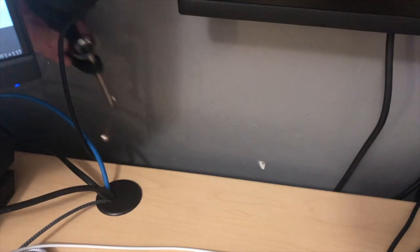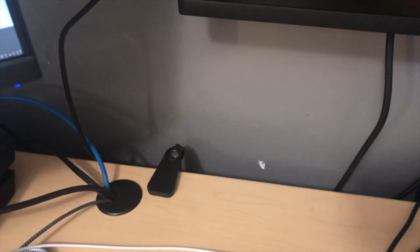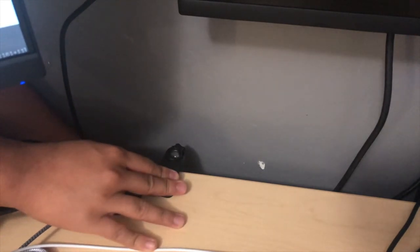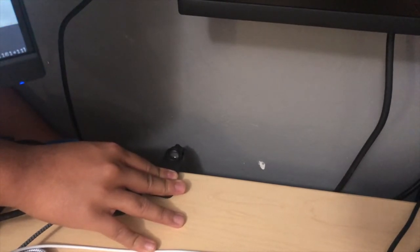We're going to go ahead and get this clamp on the desk. You unravel it some more and it'll fit perfectly right there, then you will have to screw it on so it'll be nice and tight.